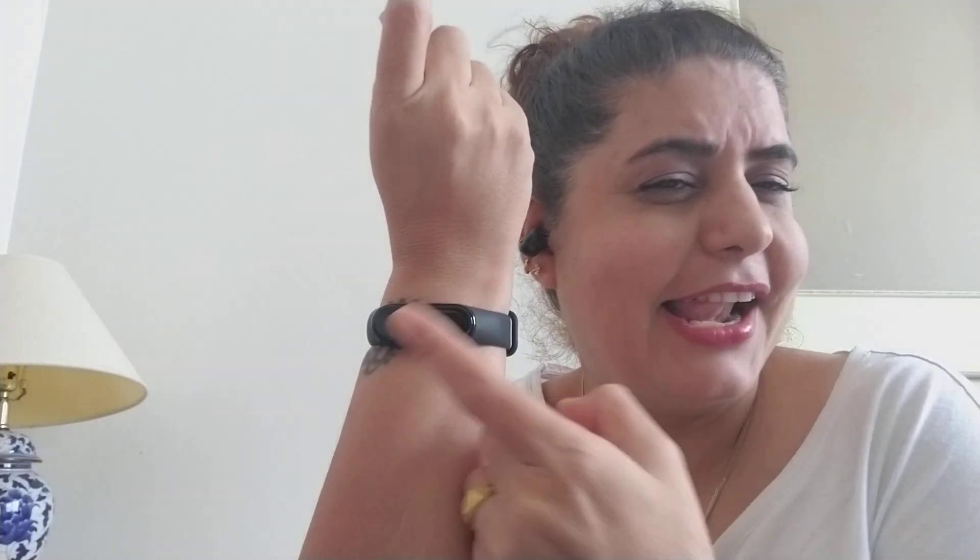You must have seen my other video about this wristband. This band is amazing — it's working great, it gives me my sleeping heart rate and tracks so many things. I love it. And now I've got these new earbuds too!